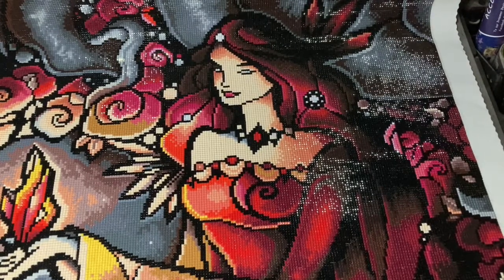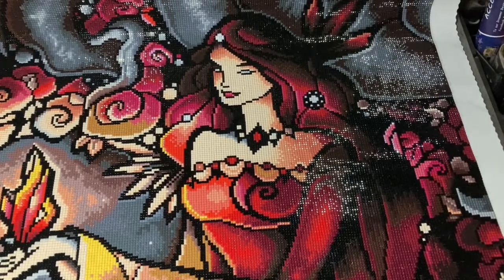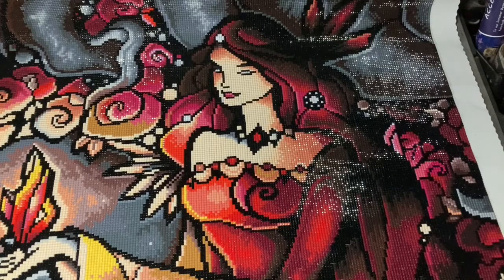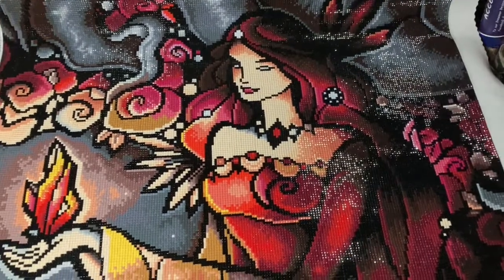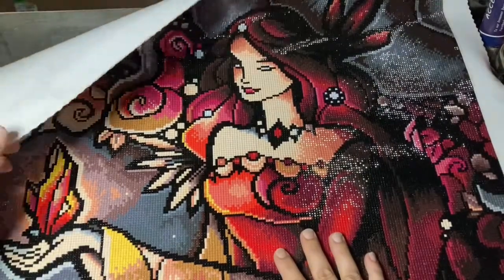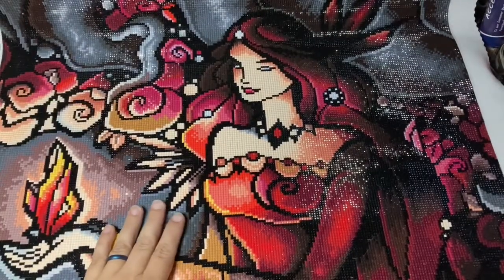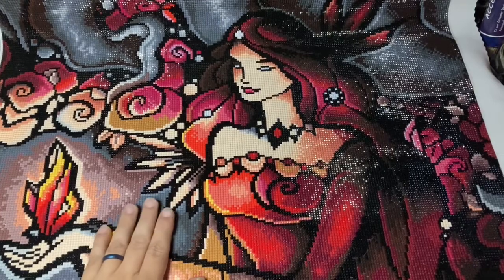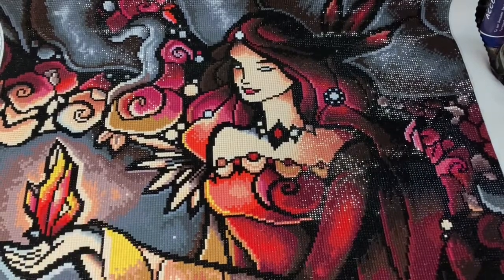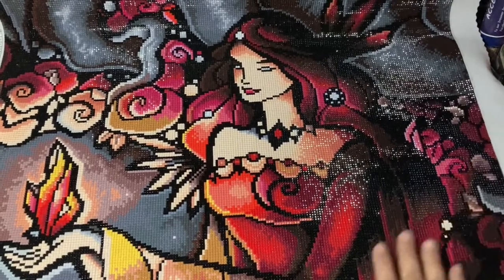I would definitely recommend Diamond Art Club, and I definitely love the sparkle. I started this one July 10th and I finished it today, which is August 17th — so about a month and a week, give or take a day or two.